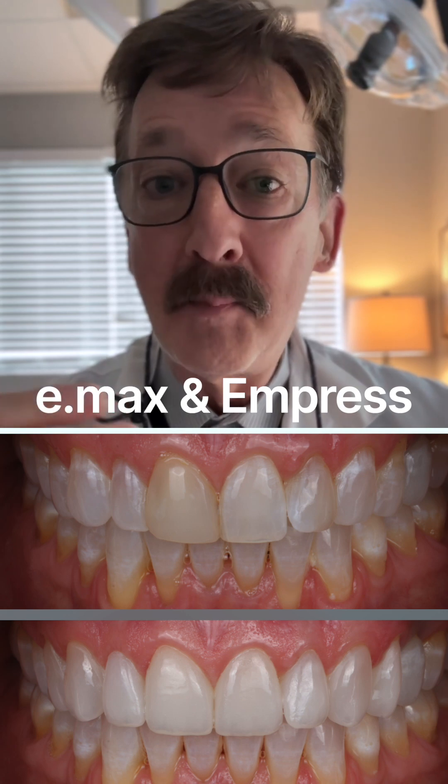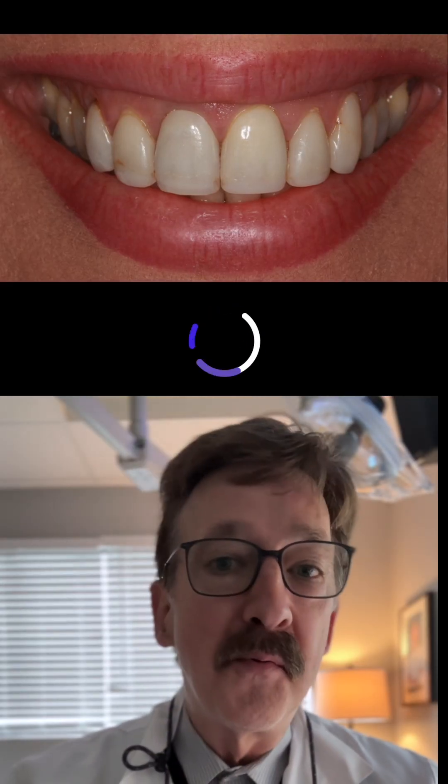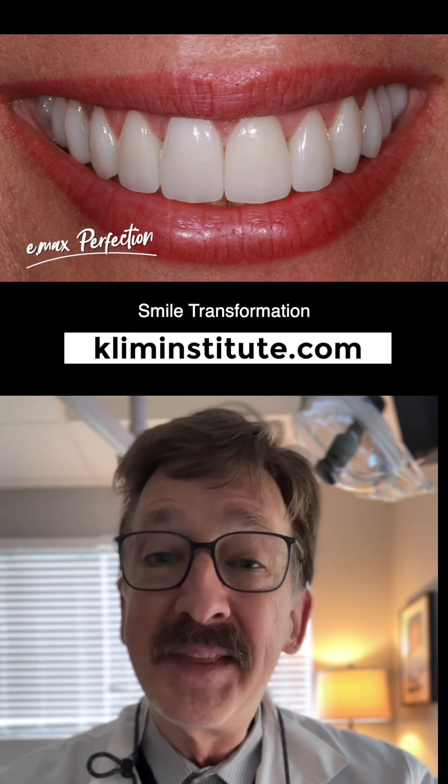I use Exocad to do my wax-up — I'll share a little bit about that. I also love good ceramics; I go through my ceramic preferences and how I choose to shade. I love conservative preps. If we can go prepless, we can do that, or really minimal preps. I'll go through that and then the fabrication process, particularly with the software.